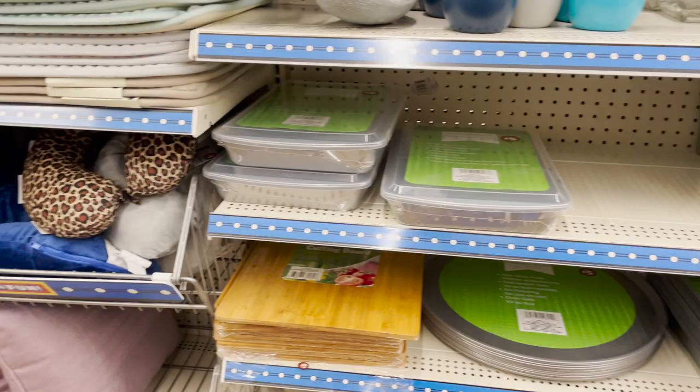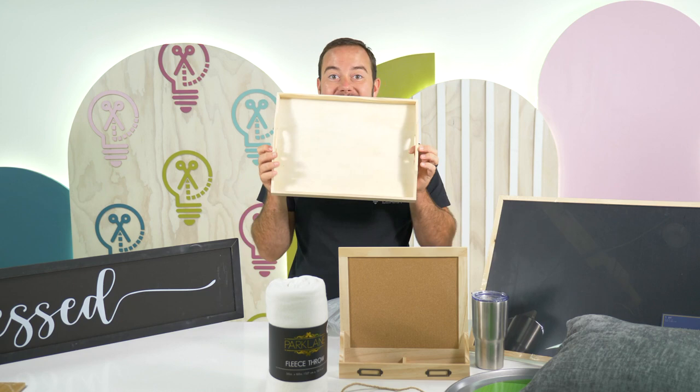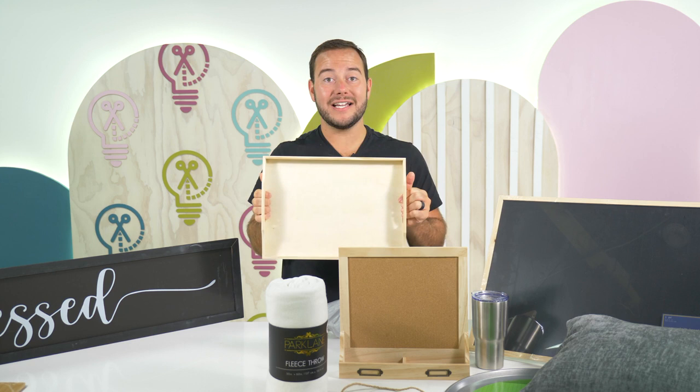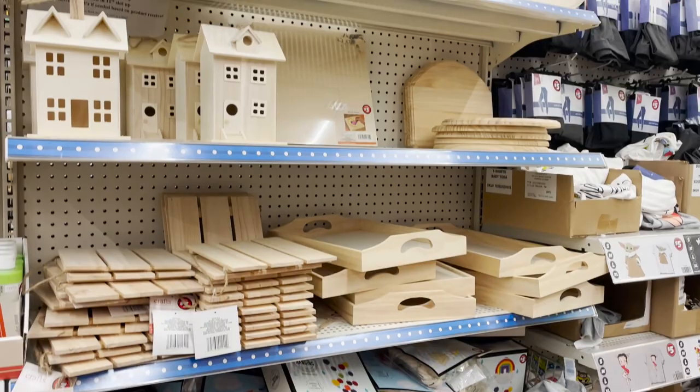Last but not least, they have my favorite type of wooden tray. This is a five dollar wooden tray — I absolutely love these. You can paint it, add vinyl to it, and then do a resin project to seal it in and have a really high quality look. For five dollars, you got this at the Dollar Tree — you're never going to think of the Dollar Tree the same again.